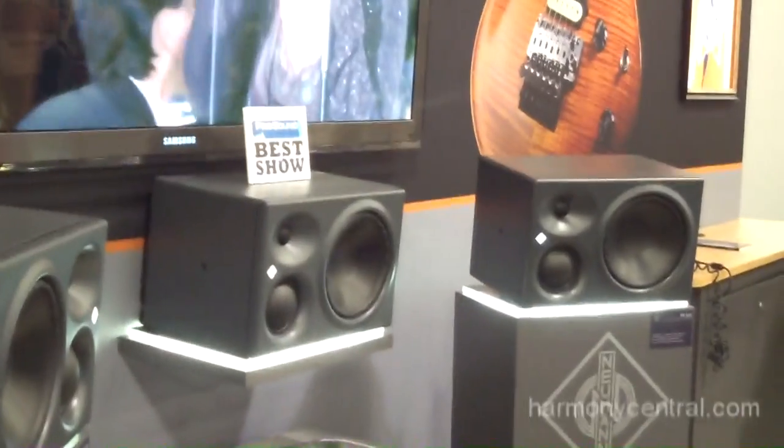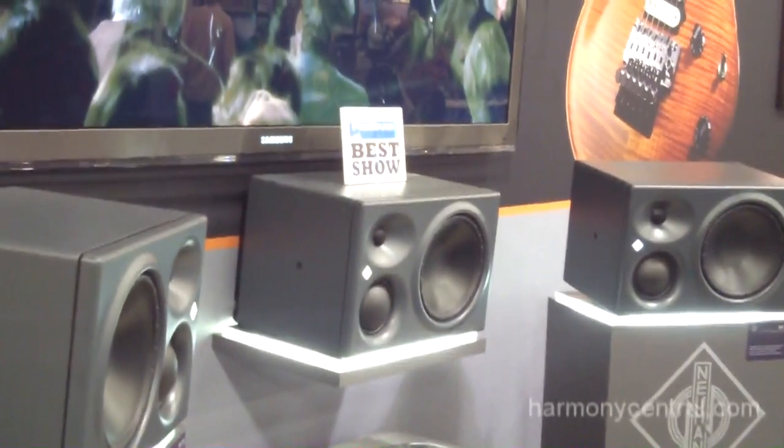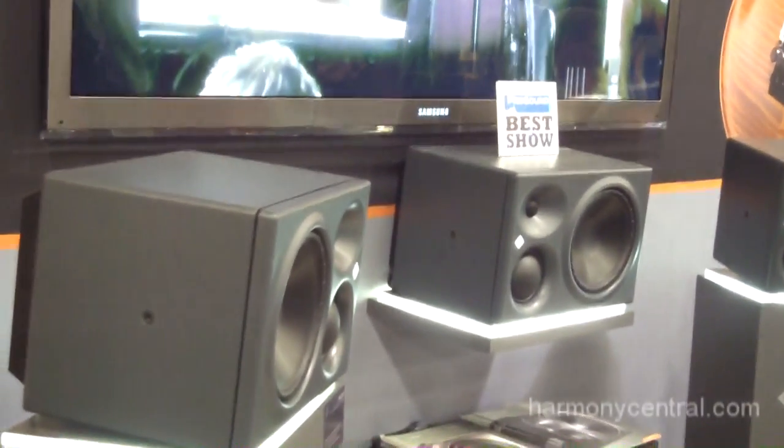Crossover points are 650 Hz on the mid, 2k on the tweeter. We have 150 watts on the 8-inch, 70 watts each on the mid-range and the tweeter. They go down to 34 Hz on their own and up to 21k on the top end.